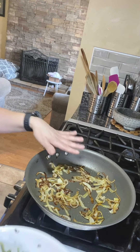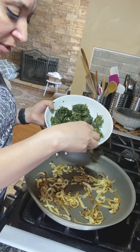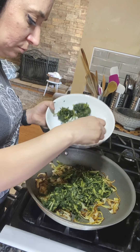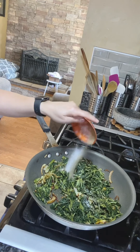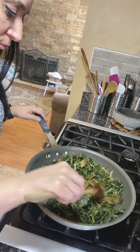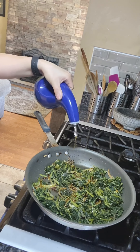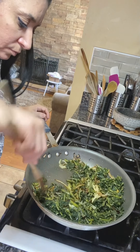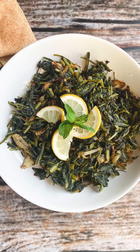My caramelized onions are ready. The pan's on a medium heat. I'm going to take the dandelion leaves and just sprinkle them over it. Mmm, it smells so good. You want to add salt and pepper to your taste. Mix it around, add a little bit of olive oil, and mix it around.